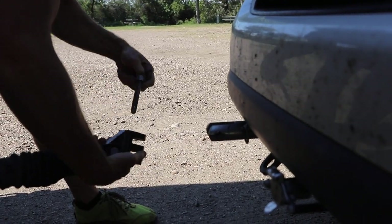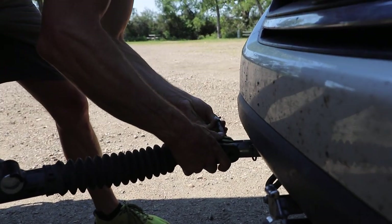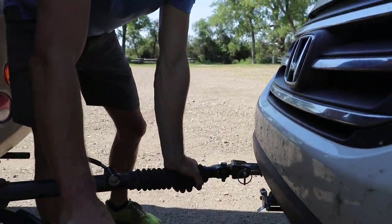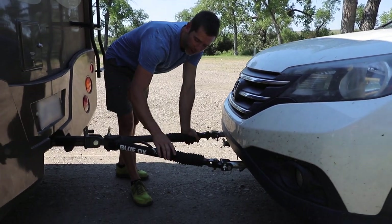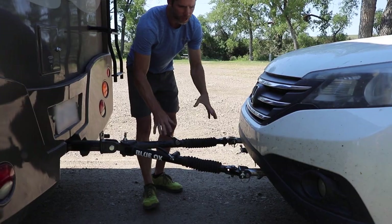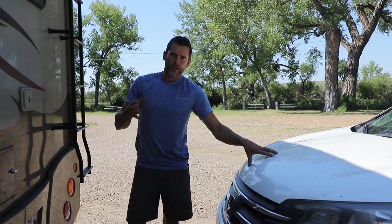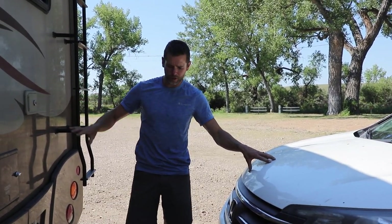It has an up arrow, so always put that side up. Now the car is attached to the arm, but these arms are not locked — these levers need to be activated to lock it. So I'm going to hop in the RV, get the Honda through the process of flat towing, put it in neutral, pull the RV forward, and these arms will lock and engage the way they're supposed to.